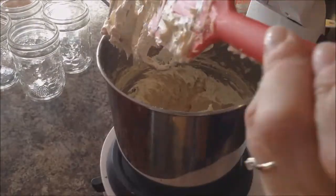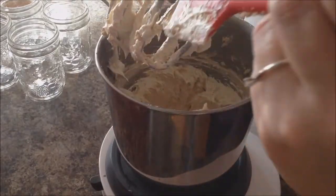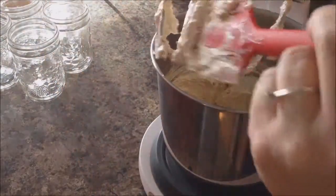After our three minutes of beating it's super light and fluffy, so we're going to take it off the stand mixer now and then we're going to add the dry ingredients and the chocolate chips.